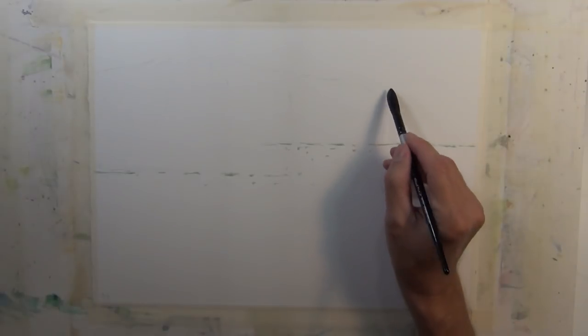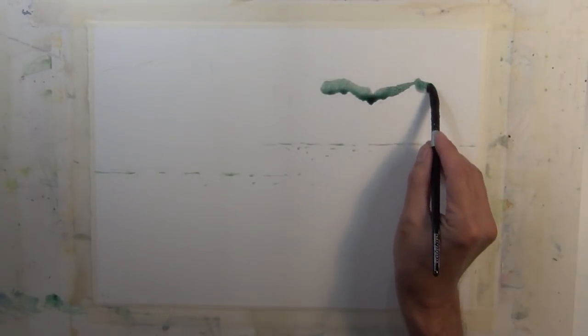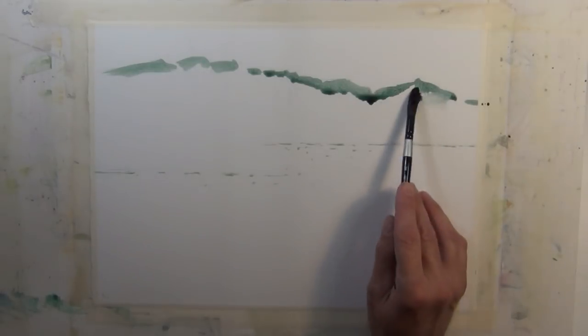I'm going to begin this painting by working on the distant tree line with a cool mixture of sap green, pyrrole red, and royal blue — with a little more influence from the royal blue to give it a cool color. It works very well for a distant tone.